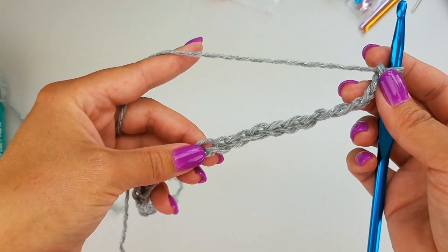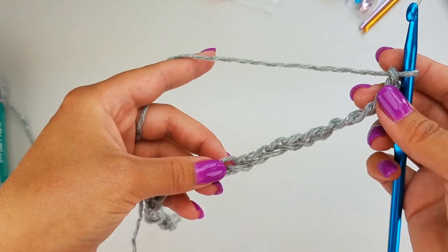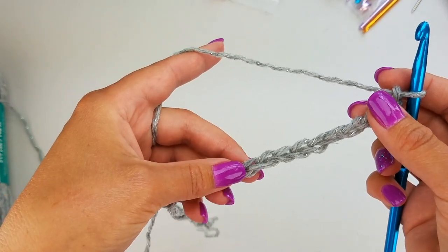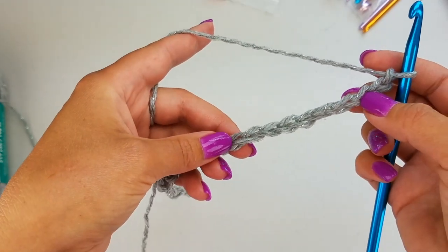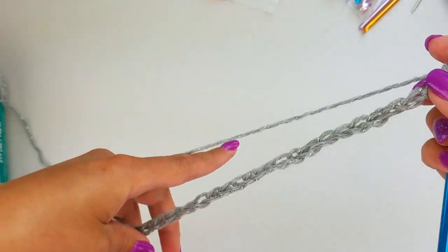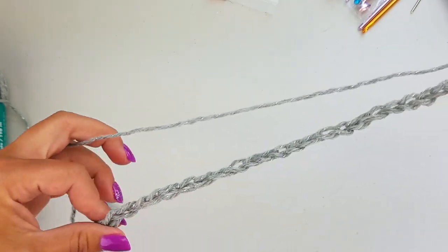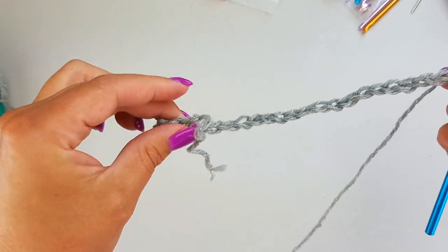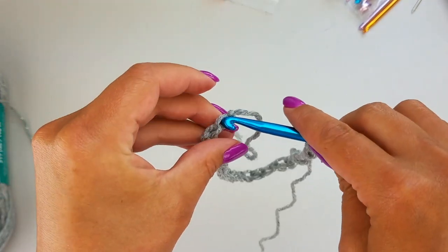In order to begin working the Celtic Stitch in the round you need to start with a chain or a foundation row in multiples of four. So I've begun a chain of 28 stitches. Next you're going to connect without twisting your chain — connect to your first stitch with a slip stitch.